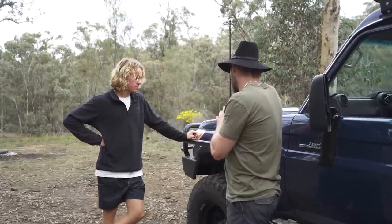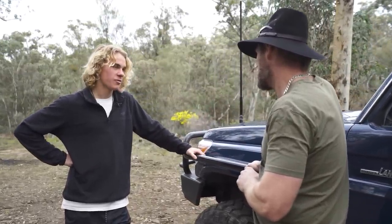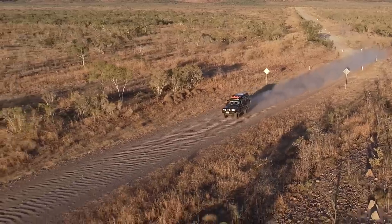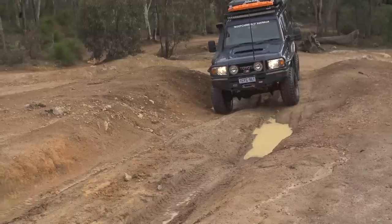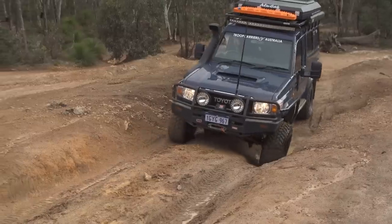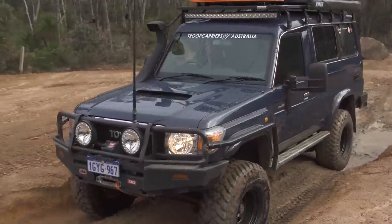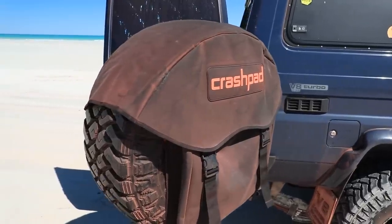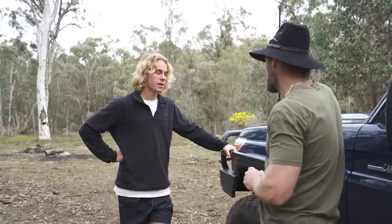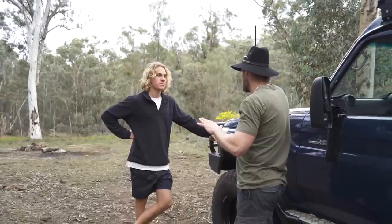Quick rapid-fire tyre pressure questions. Highway: 40 to 45 PSI. Gravel roads with corrugations: 25 PSI. Muddy rocky terrain: around 25, depending on conditions. Sand: I just drop it straight to 15 — that's my go-to and it doesn't give me much problems.